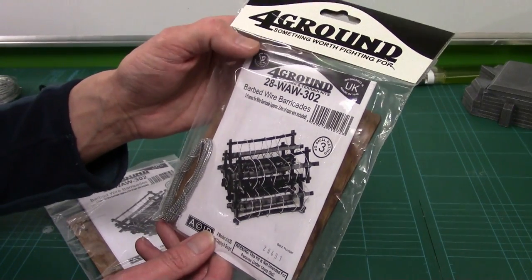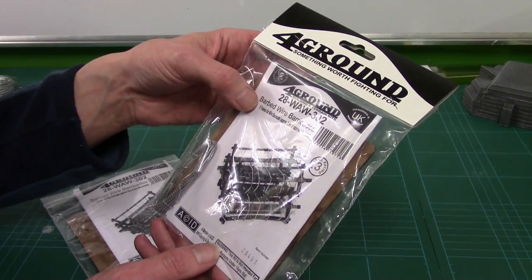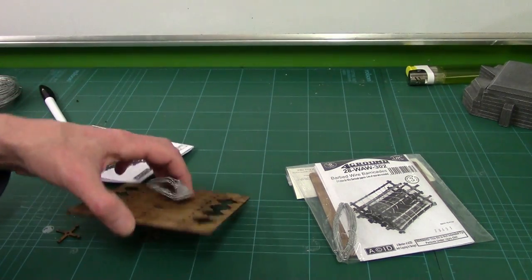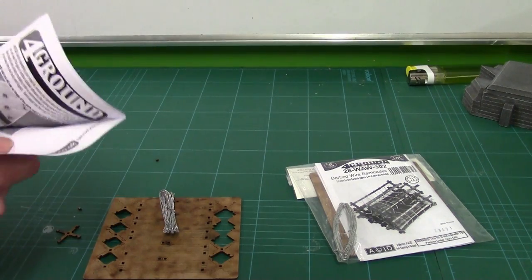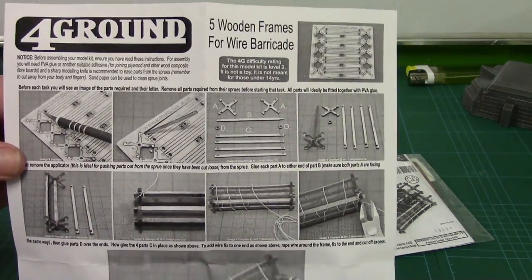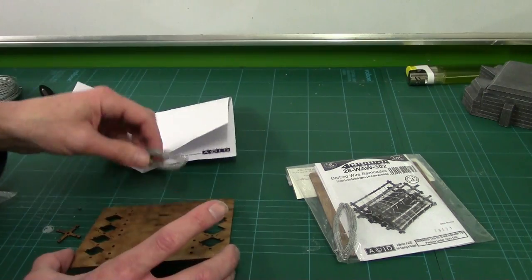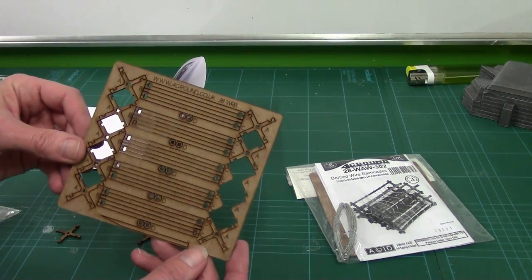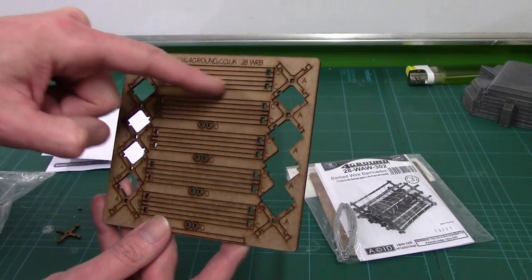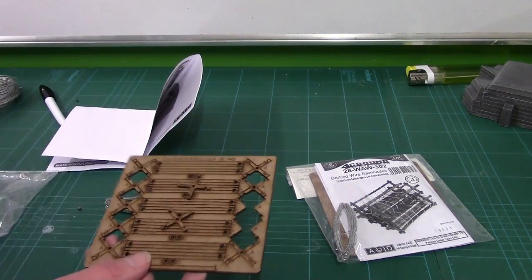Next up we've got the barbed wire barricades from Foreground via Warlord — five frames for barbed wire, approximately 2.4 metres of razor wire included. Foreground uses laser cutters — we've got their standard instructions. It doesn't look too complicated — I can see this being a Friday nighter. I'm not going to put them together now because it's not that complicated — it's just a cross at the end of the day. Standard laser cut. All of these go on the edges, the middle one goes through the middle, and you've got two little end caps for either side. Should be a doddle to put together.